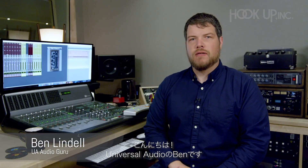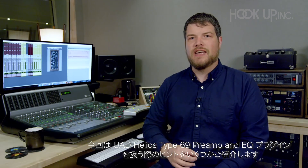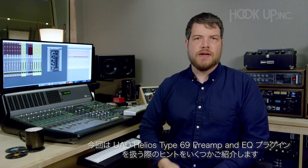Hi, I'm Ben from Universal Audio, and today I want to show you a couple of tricks for using the UAD Helios Type 69 Preamp and EQ Plugin.